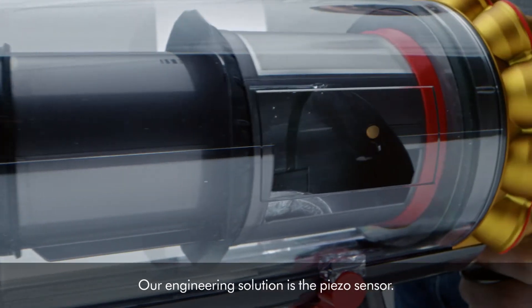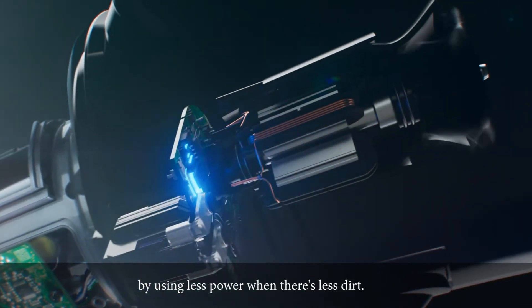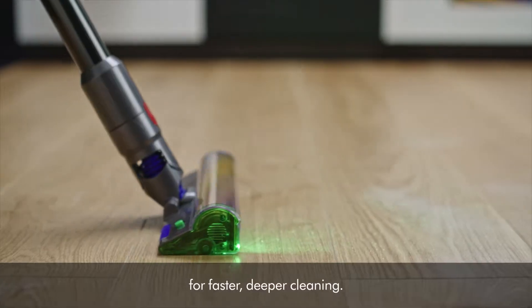Our engineering solution is the PISO sensor. The PISO sensor preserves your battery life by using less power when there's less dirt. The processor automatically increases suction power when there's more dirt for faster, deeper cleaning.